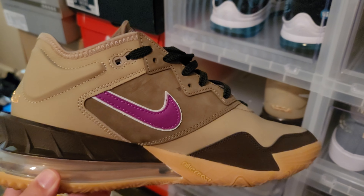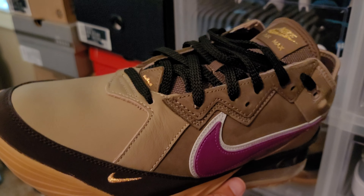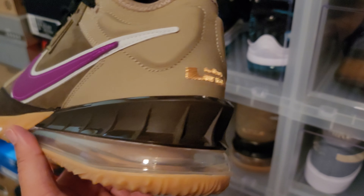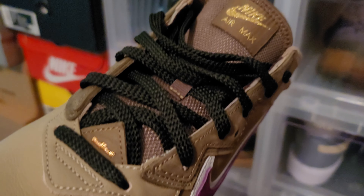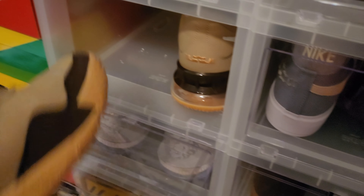Some of these shoes are hard for me to let go because I've had them for a long time, but I gotta make some room. The Atmos Nike LeBron — I told y'all this was one of my favorite shoes of the year and it is. This one ain't going nowhere. This is definitely a keeper: the LeBron 18 Atmos collaboration on a remake of the old Air Max 1. Beautiful shoe.